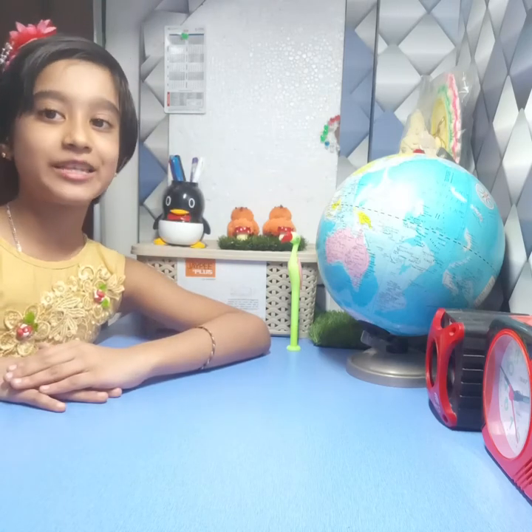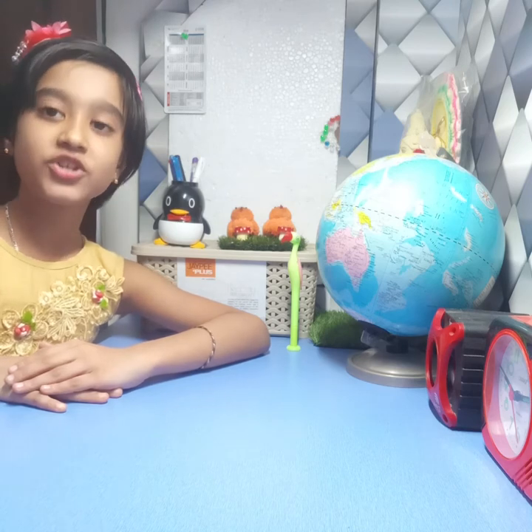Hello everybody, I am Kaushika. This is my channel of Art and Craft. Today I am going to do craft. Today I am going to make a hair clip. So let's begin it.